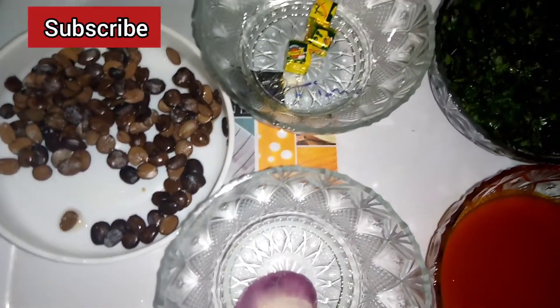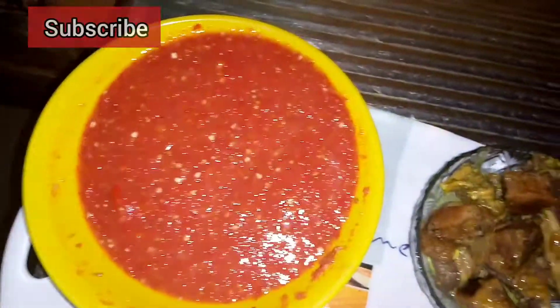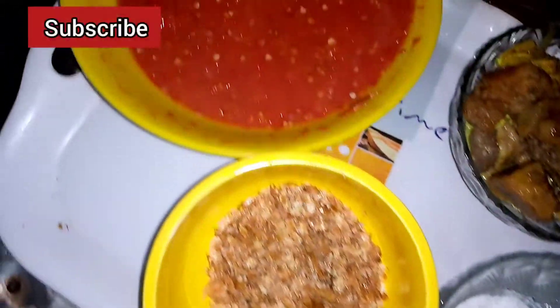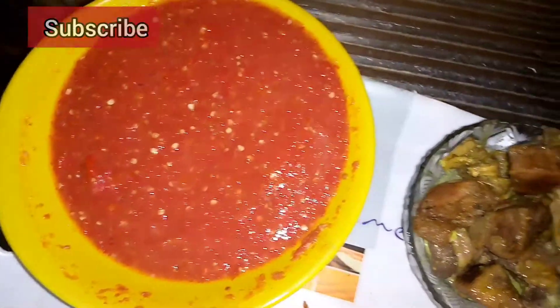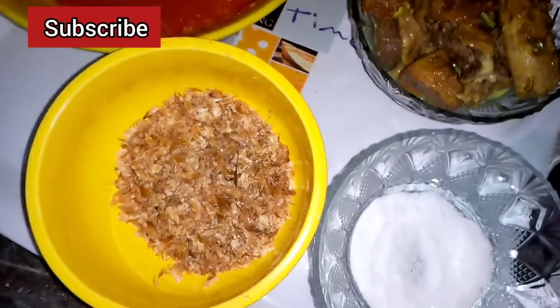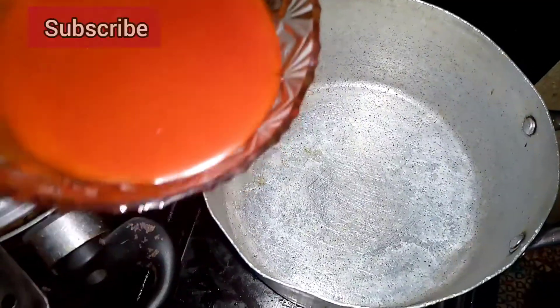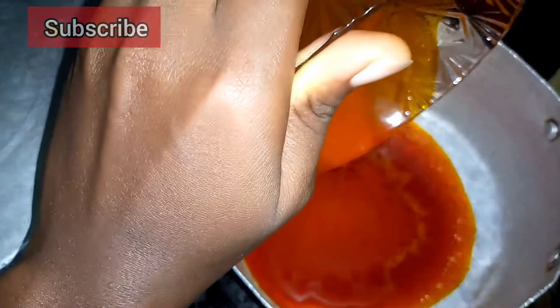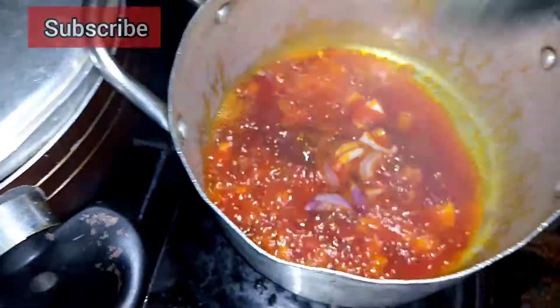For this recipe you will need some vegetables — that's your ugu or uziza — pepper, tomato puree, onions, crayfish, iru which is locust beans, meat, smoked fish, and all those other things you can use to make your soup look very attractive and interesting to eat.